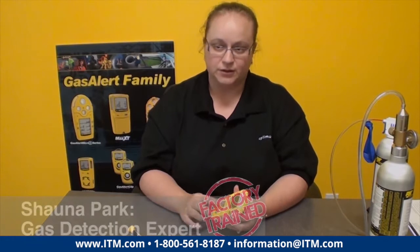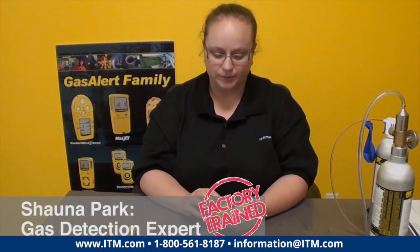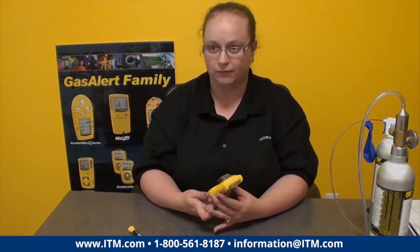Another important maintenance task with gas detectors is the replacement of sensors. Calibration, bump testing, and sensor replacement are things that you can do in the field on your own. They don't have to go back to a service center or to the manufacturer to do that regular maintenance.